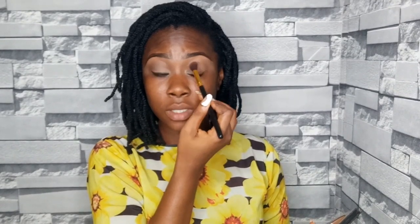I already did this eye and did my brows just to speed things up, so I'm going to do this eye and the rest of my face. The palette we're going to be using is the House of Tara powder palette. For my transition color, we're going to use this darker color, placing it all over my crease — not too much, not too little.